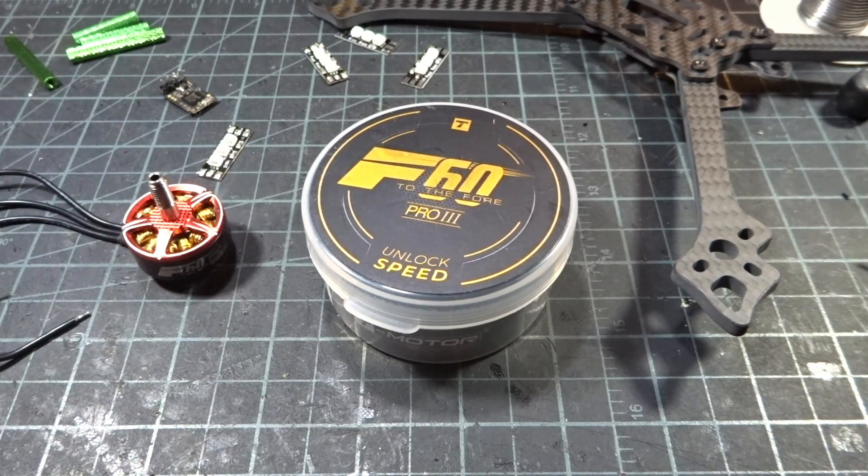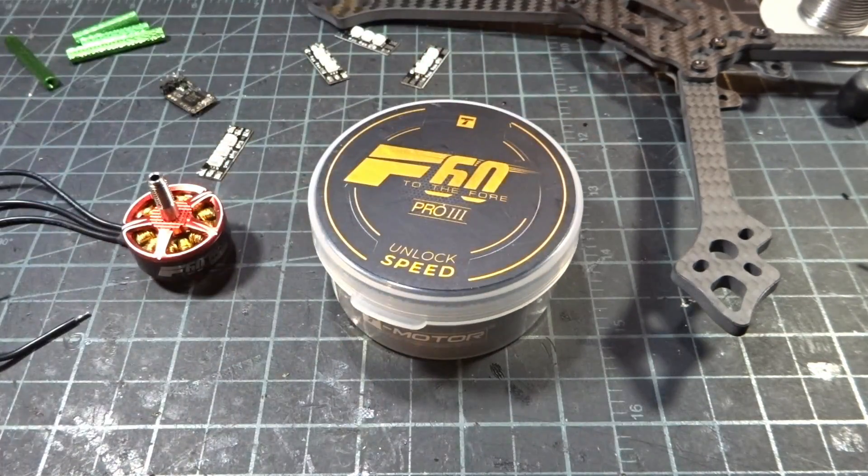Hey guys, what's up? Welcome back to another video. Today we're going to be doing a review of the T-Motor F60 Pro 3, 1750 kV for 6S.